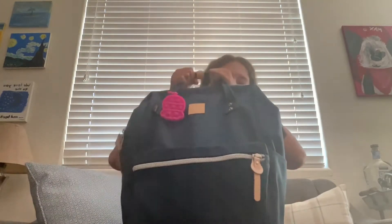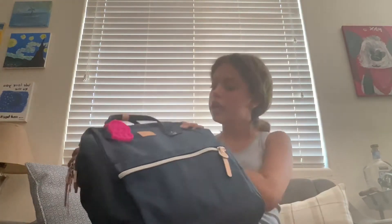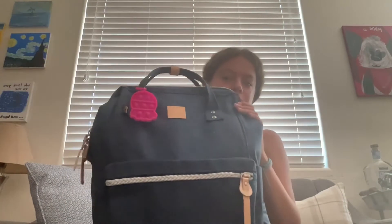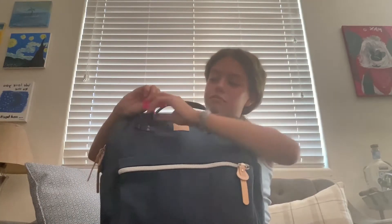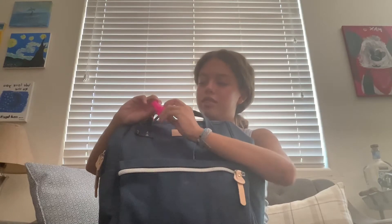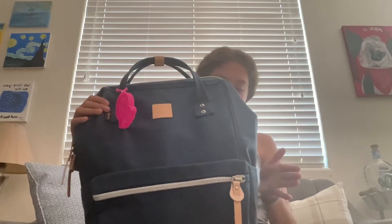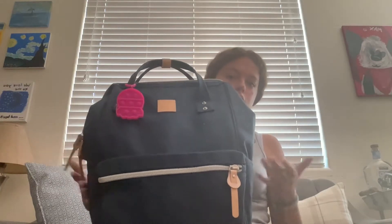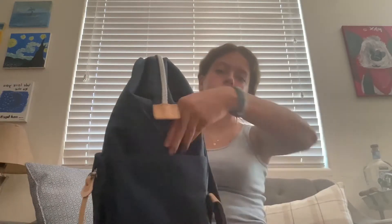This is my backpack — I'll link it in the description down below. It's from Amazon, it's the Himawari backpack in the size large and in the color 'newbie.' I have this cute little push pop-it on here — it's pink!